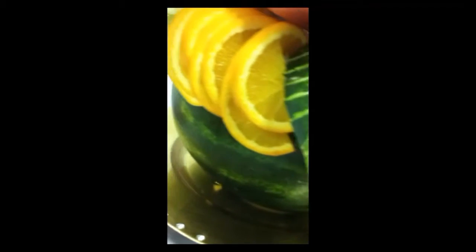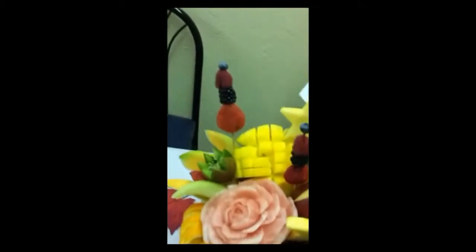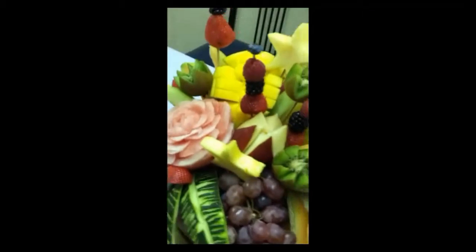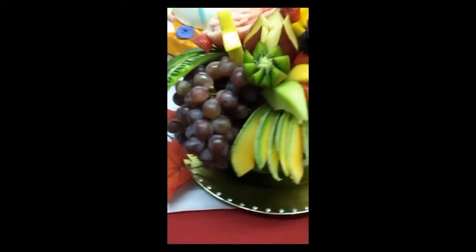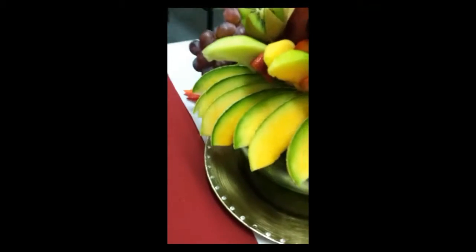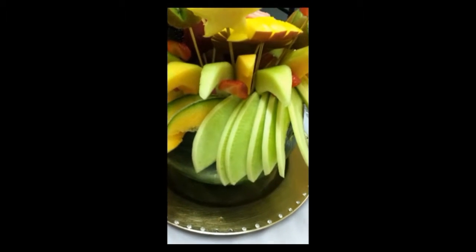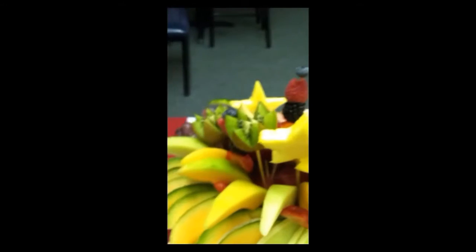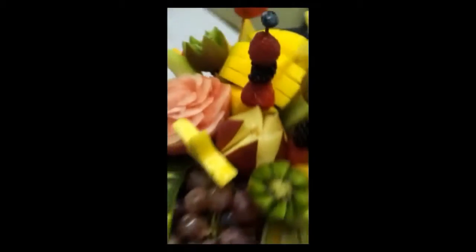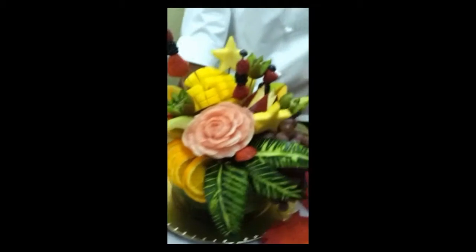This is incredible. You absolutely outdid yourself. This is a showpiece. Let me go around here in the back — tell me what's in the back here. In the back you have cantaloupes and melon. So this was just a part of the banqueting and serving training that you did, and you prepared this centerpiece for the banqueting.